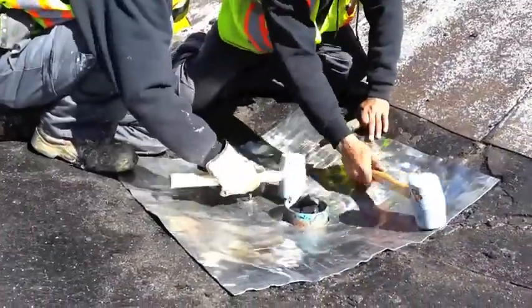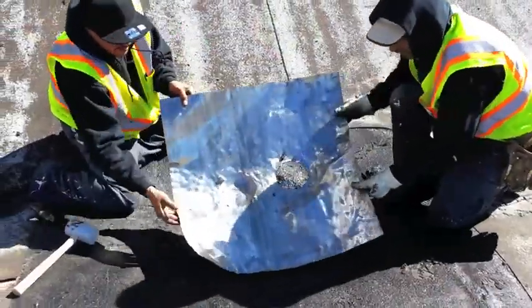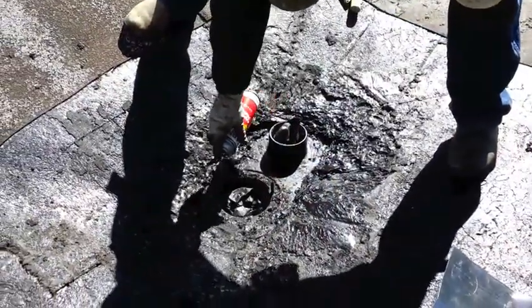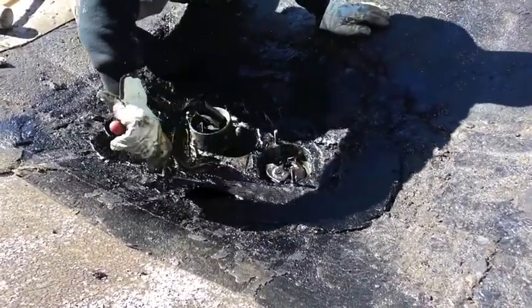The lead is then formed using rubber mallets. Primer is applied so that plastic cement may adhere properly. Plastic cement is spread around the drain to serve as the first layer of waterproofing and to help the lead stay in place.